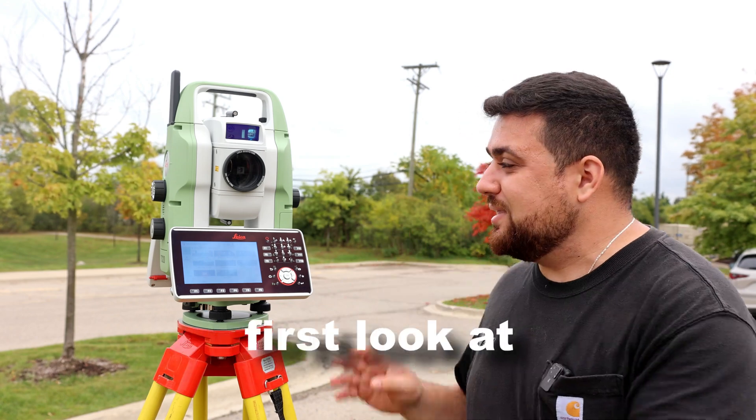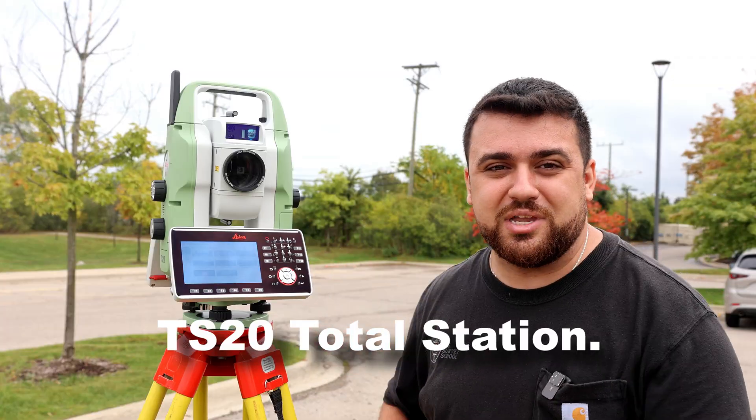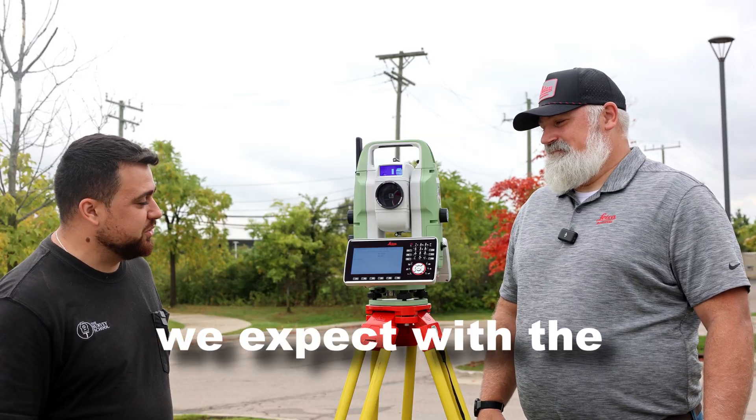Today we're going to be taking a first look at Leica's brand new AI-powered TS-20 Total Station. Burke, it's great to have you here in Detroit. I'm excited to see the new hardware. Tell us, what can we expect with the new TS-20?